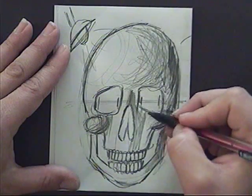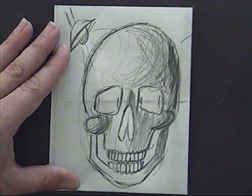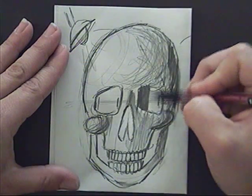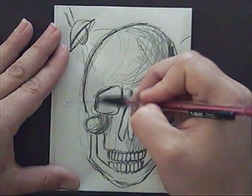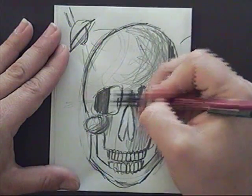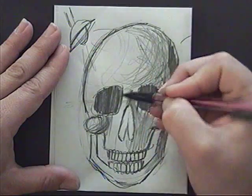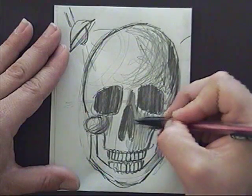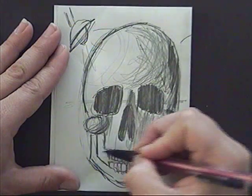Then we're going to go into the eye sockets and the nose cavity and create a very dark value. These spaces are actually dark because they go into the bones — there's a hollow space behind, so you're showing that there's nothing back there by creating a dark value. We'll do that for the nose, the eye sockets, and actually behind the teeth too.